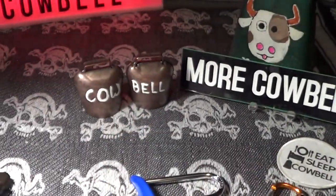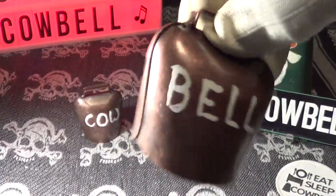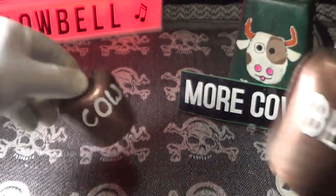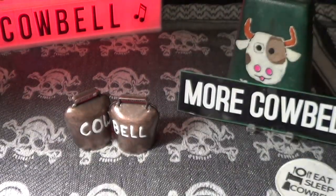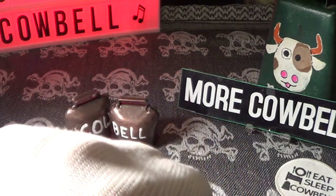And let's try out those new cowbells. Not much cowbell sound — let's try both of them. That's a little better. Let's try some real cowbell — knuckle bomb!